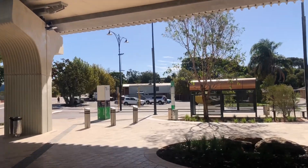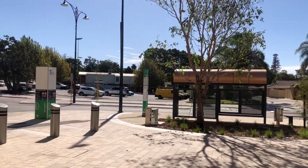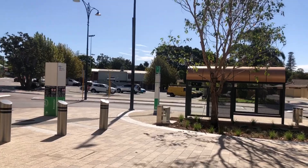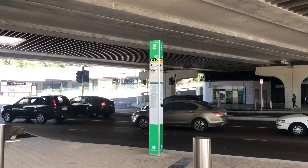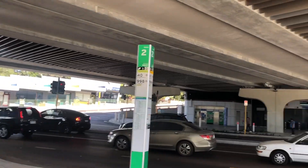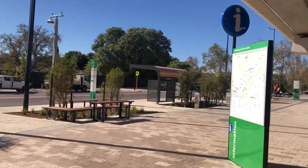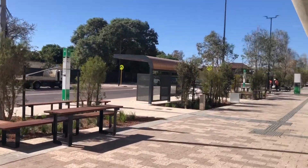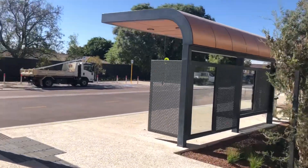Hey guys, Justin here. I'm at Bayswater Station right now, following up from the last video. After taking the 46, now it's time to take the 45. If you're watching from the Transperth bus routes playlist, you'll be watching this before the 46, but that's okay — I'm just going in order of my filming. I've been waiting for 30 minutes already because the timing was completely wrong earlier on.